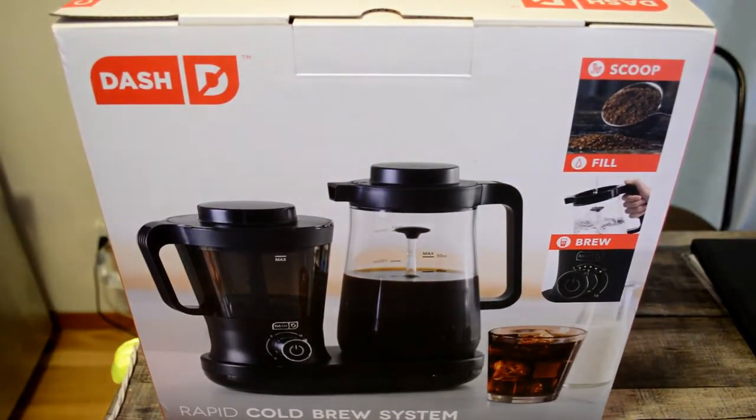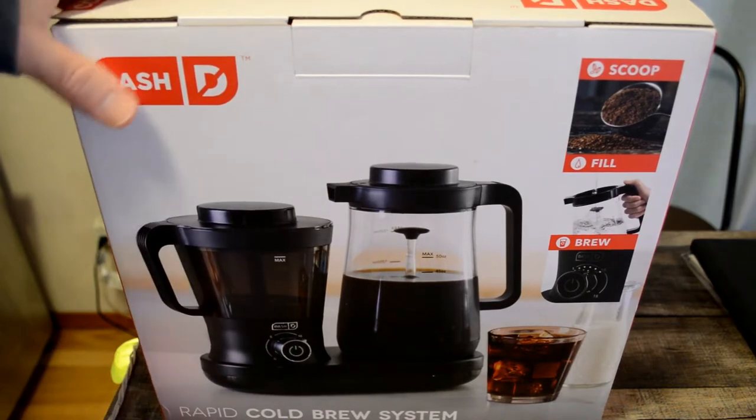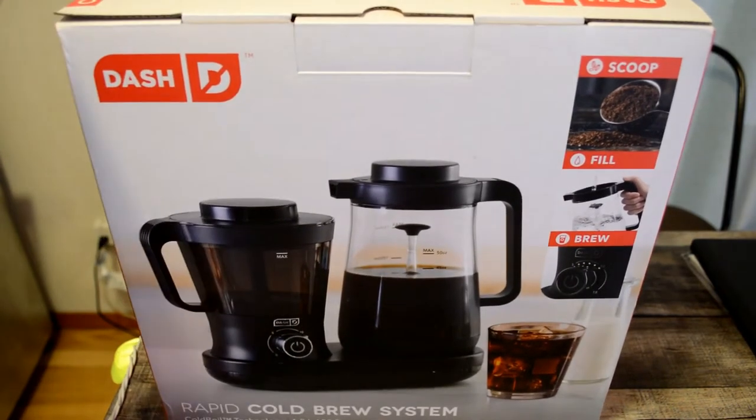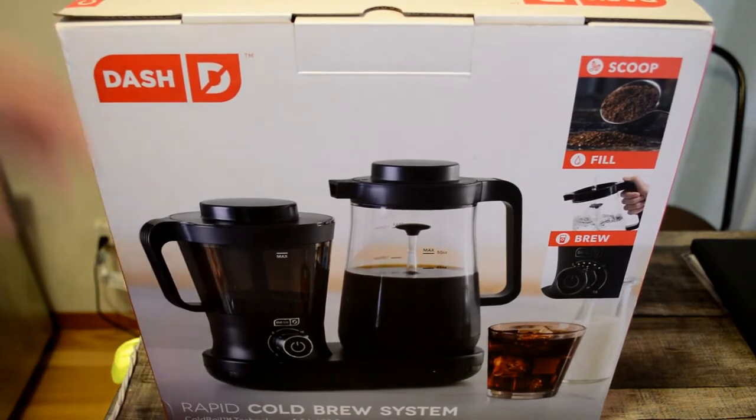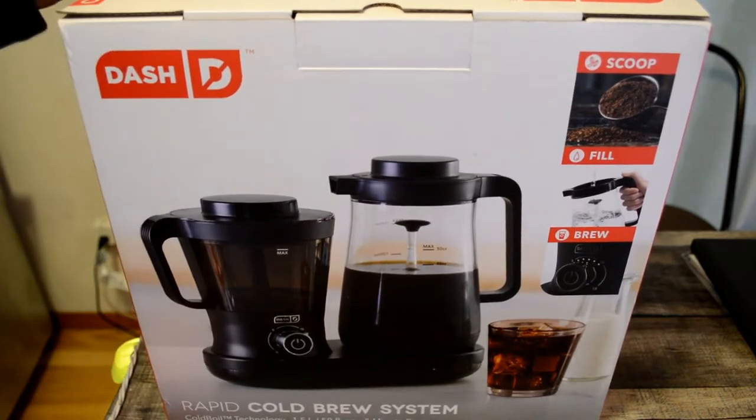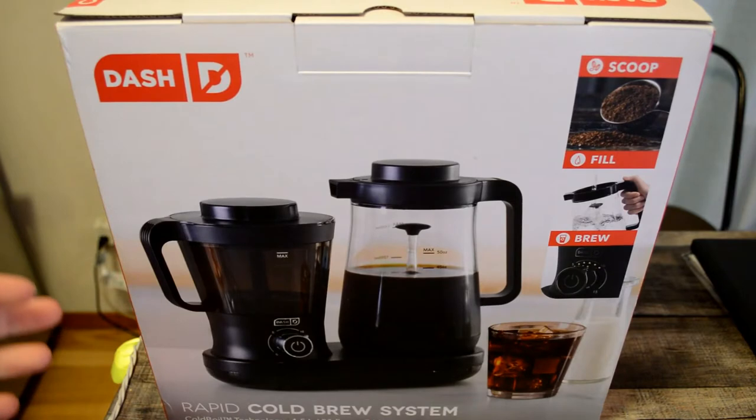Hey, what's going on everyone? Welcome to the 9 Malls Gadget Reviews channel. I'm back, ready to review more products. This is one I'm excited about because I'm a big fan of cold brew coffee. This is the Coffee in a Dash by Dash. Dash is a popular brand — check out my other videos for more reviews. This is a rapid cold brew system. You can get it on Amazon right now for $69.50, and it gets 4 out of 5 stars with 649 ratings.